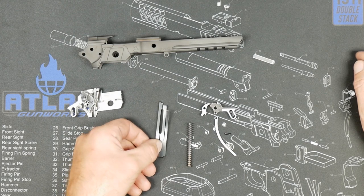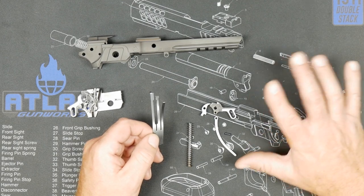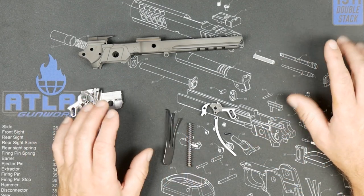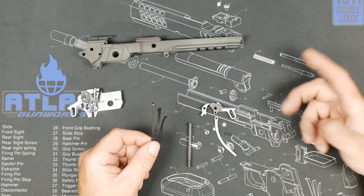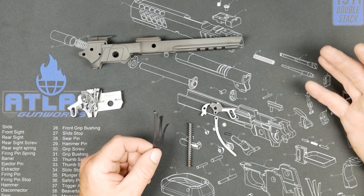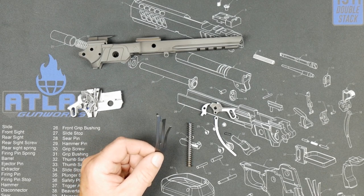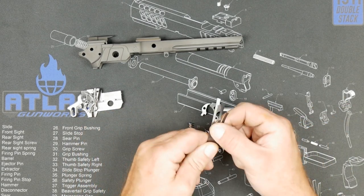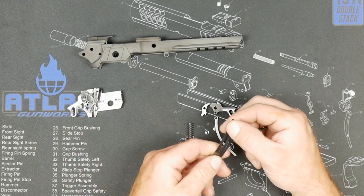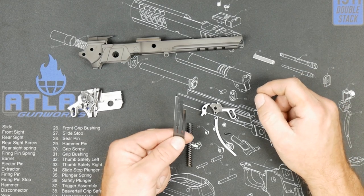And then a factory Colt sear spring — this will need to be manipulated for sure. The general theory is if your gun is dimensionally correct, you should be able to just manipulate the spring, drop in these parts, and achieve a much better trigger pull than you currently have. Anything from a light competition all the way up to a really crisp duty carry — whatever you want. The break weight, the return weight, all of that is adjusted here. We have subsequent videos that talk about this, so I won't go way into detail on that.